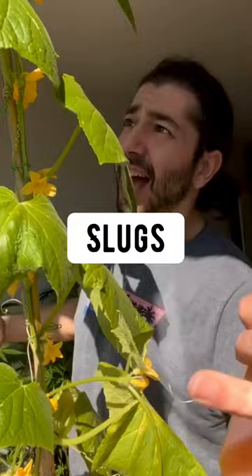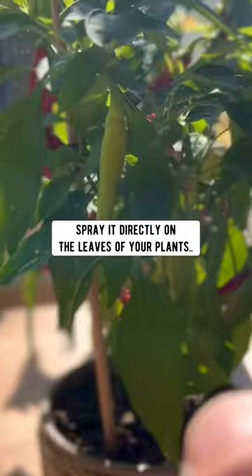Spray directly on the leaves of your plants and watch the magic happen. So don't buy those crazy expensive insecticides at the store — just make your own right at home.